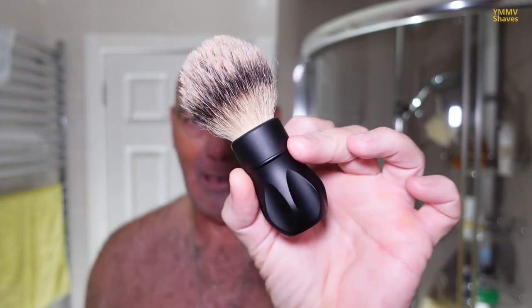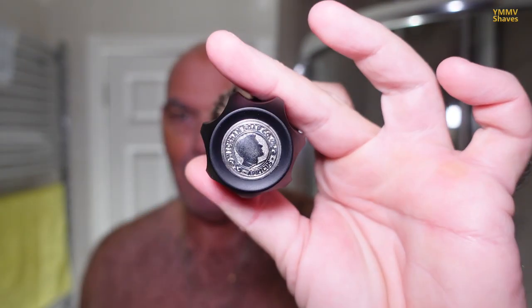The brush is another Wickham limited edition — it's the Black Outlaw Silver Tip with the Wickham coin on the bottom. This was released as part of the Apricus 2019 limited edition, and this is the brush as it came from Steve for shaving. The knot in this brush isn't the greatest. With silver tip it's quite soft and floppy.